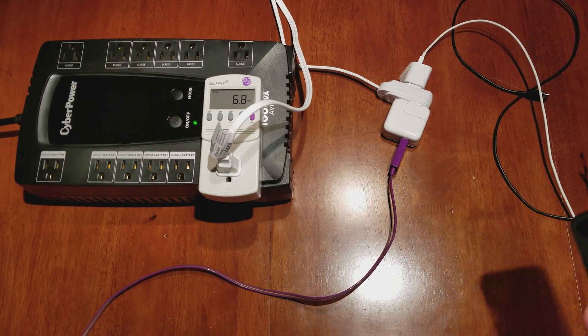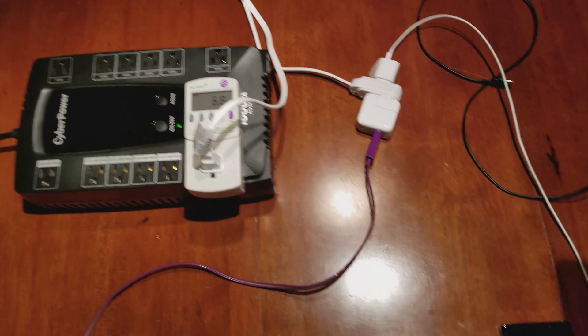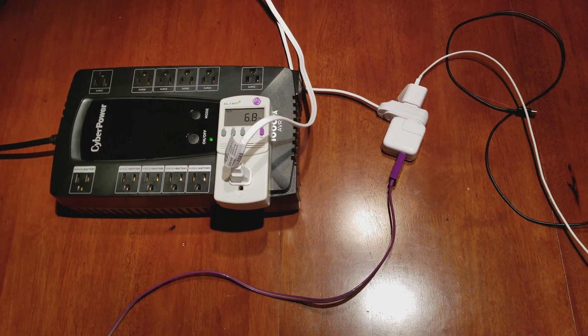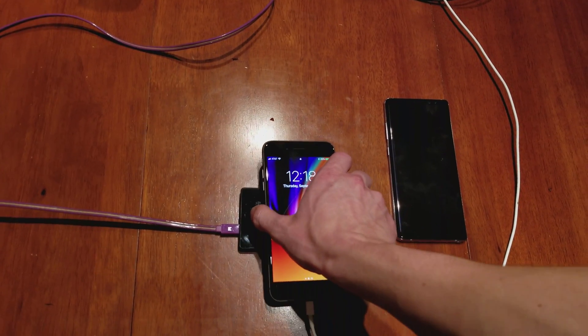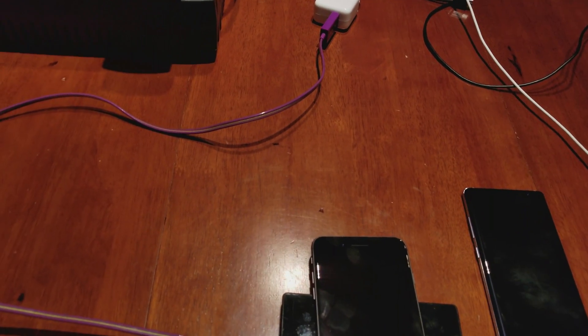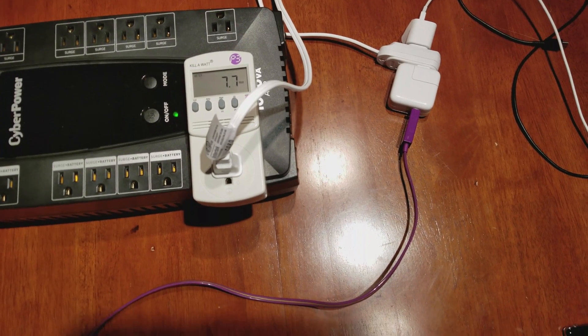We're getting about 6.8 watts, so this 5-watt adapter is technically rated for 5 watts but can produce more than that. There's about half a watt being drawn from the cable too. Let me put the phone back on the wireless charging pad and see if anything else happens — it does jump back up a little bit.